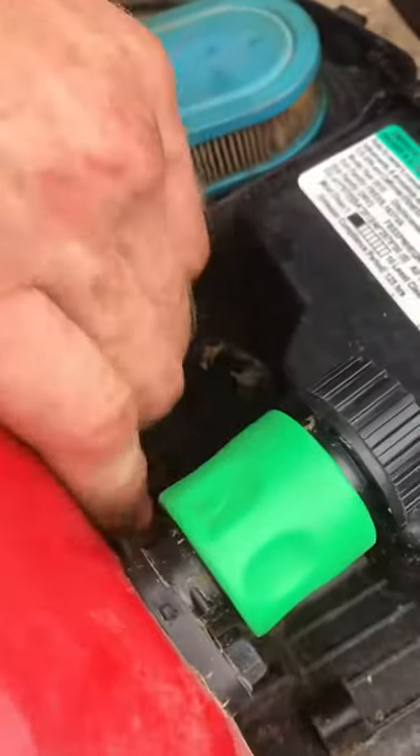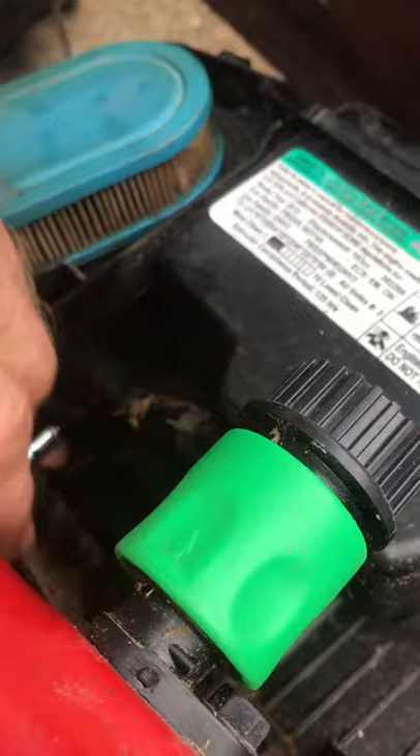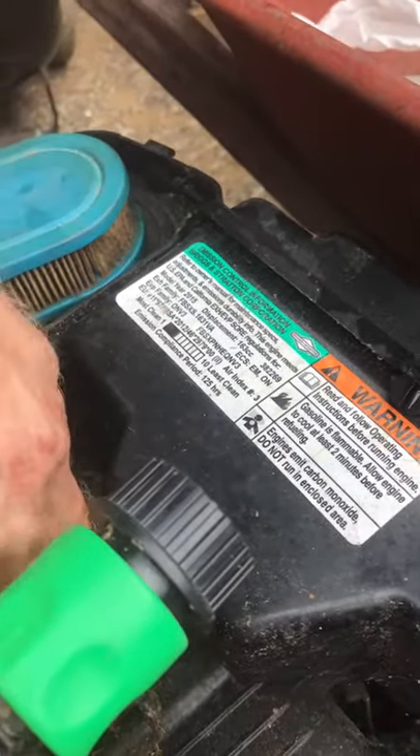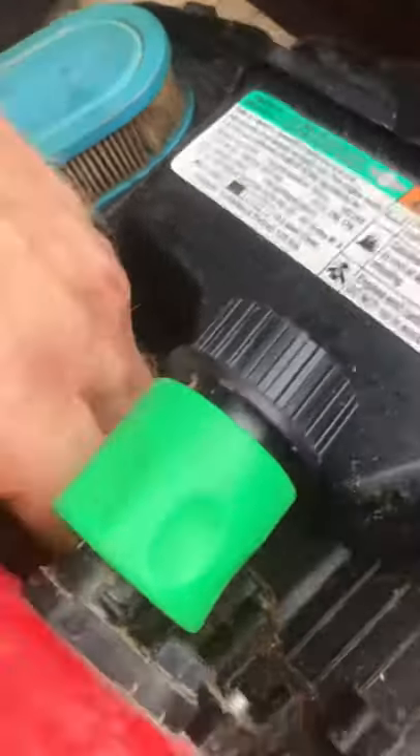The three most common things you need to do before starting a lawnmower that's been sitting: you need to get the floater off to get the water out. You take the float ball off, float ball yeah, and get the water out of it.